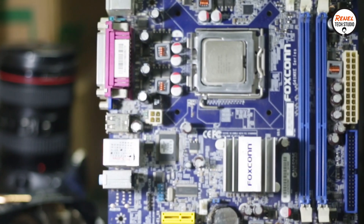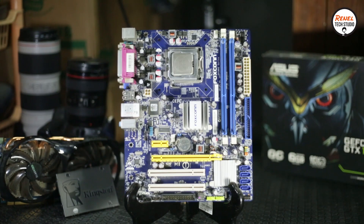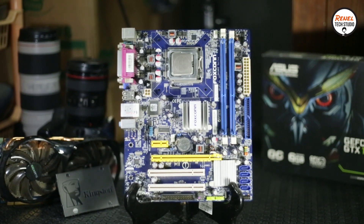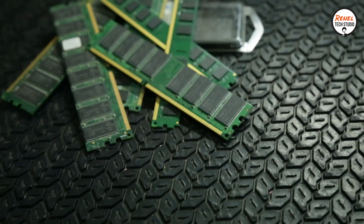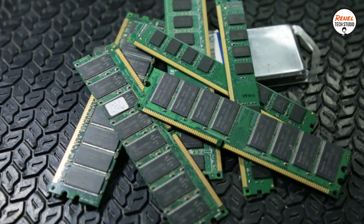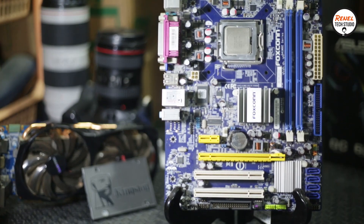Originally, this PC had DDR2 RAM slots and I wanted to add more capacity, but DDR2 at 4GB is very hard to find in my area. The only 4GB of RAM that is more common in my area was DDR3, so I decided to upgrade my motherboard with DDR3 slots.